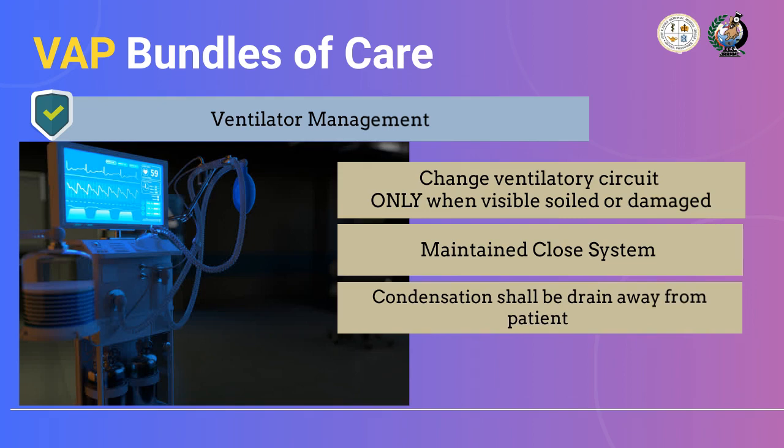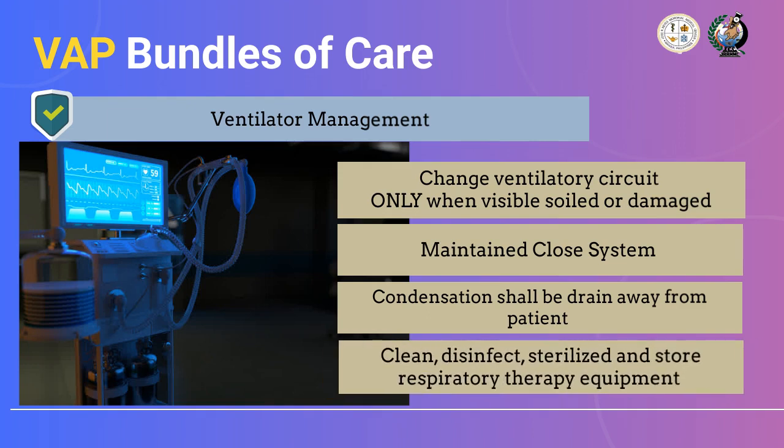Third, condensation shall be drained away from the patient, as this prevents contaminated fluids from flowing back to the patient. Lastly, mechanical ventilators must be cleaned, disinfected, and sterilized without fail, and must be stored properly. All respiratory equipment must be provided with a dedicated storage area. Healthcare workers need to ensure that all delivered ventilator support is properly managed.